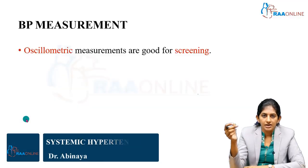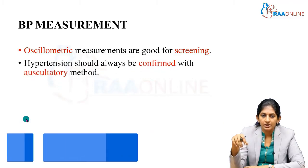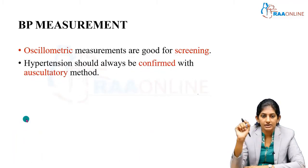BP measurement: when you do a mass screening, the oscillometric method is used. But when we do it in our clinical practice, you have to do the auscultatory method only — that is the confirmed approach.